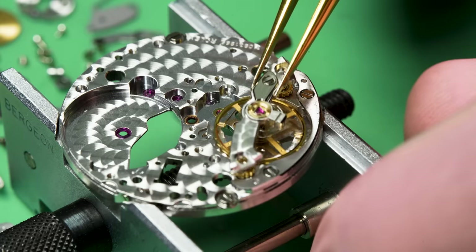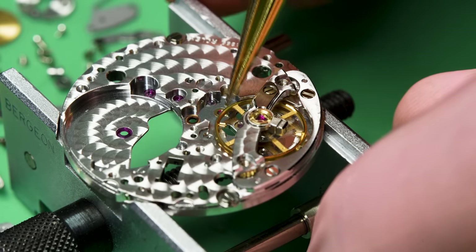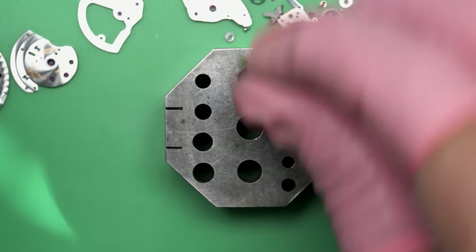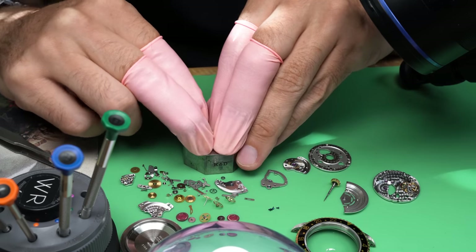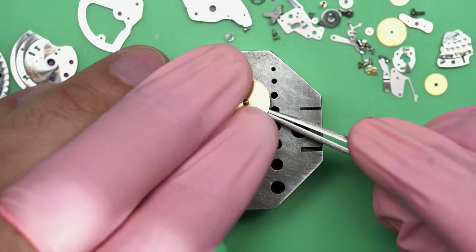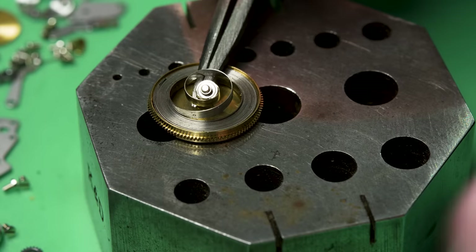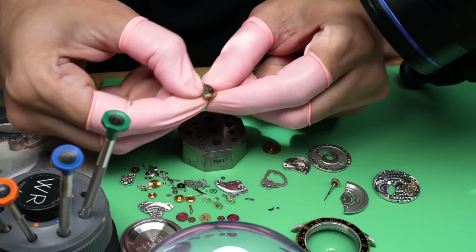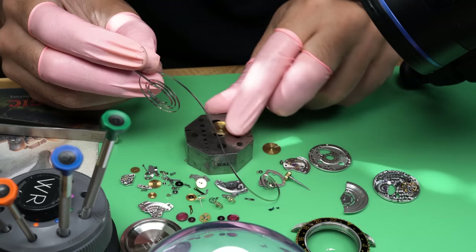First though, we should put the balance back on so that when I put the watch through the watch cleaning machine, it is stable and protected. Now the last thing we need to do is take apart the barrel, which houses the mainspring — that's the next step to finishing disassembly. And now I can just walk the mainspring out by hand.